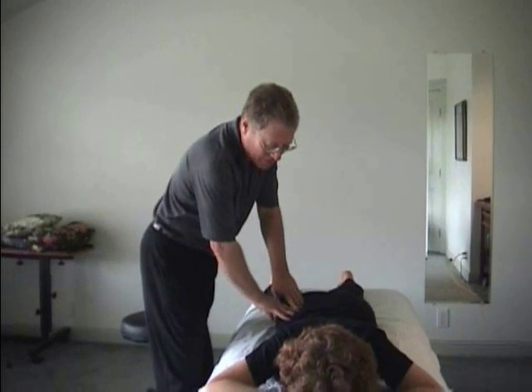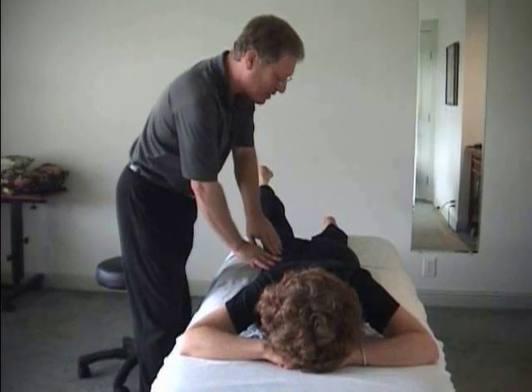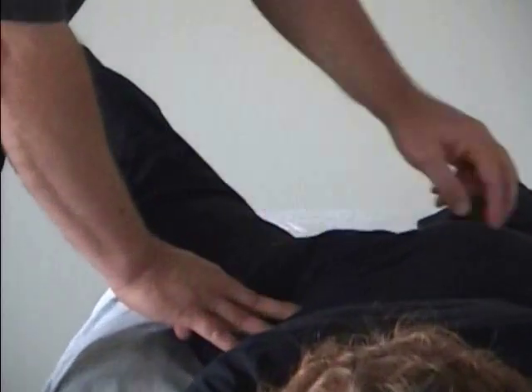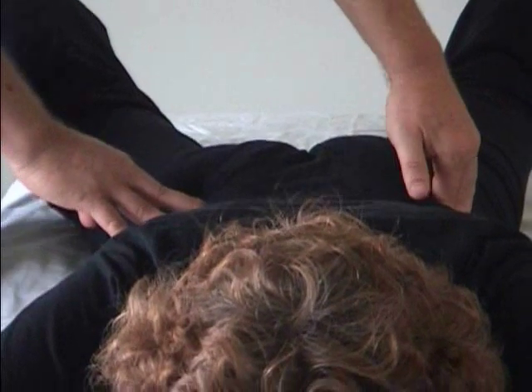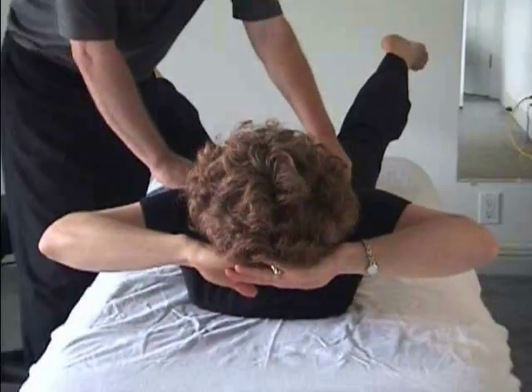Assuming that the gluteus medius on the right was contracted, lift this leg and slowly swing to the side until you feel it right in the sore place. You'll feel it harden up under your fingers. Keep that, then lift the same way on the other side. Find a mirror image. Lift your elbows.